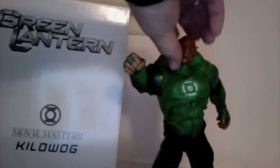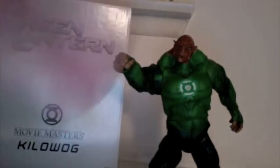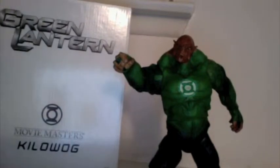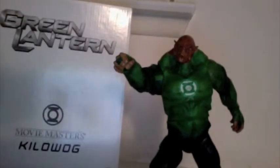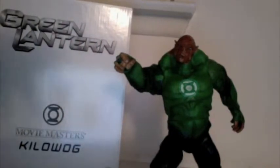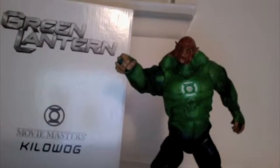Hey guys, it's Eddie back with another review, this time with the Green Lantern Comic Con exclusive Movie Masters Kilowog. Let me apologize ahead of time if the quality of the video isn't the best. I just recently moved in and I can't find the camera I usually review on, so I'm recording on my laptop, which is sitting on my bed, so it's gonna be kind of a shaky review. Apologies for that.